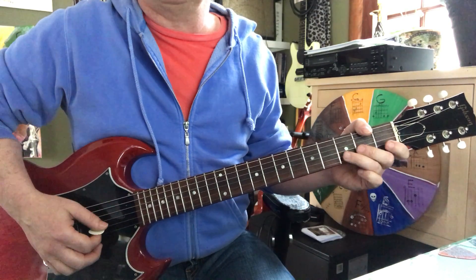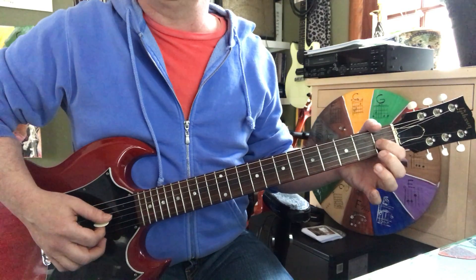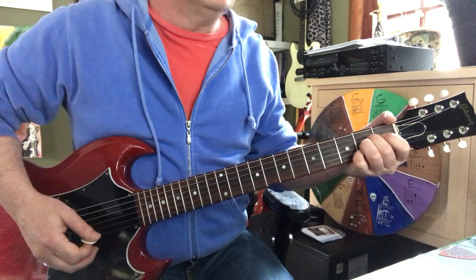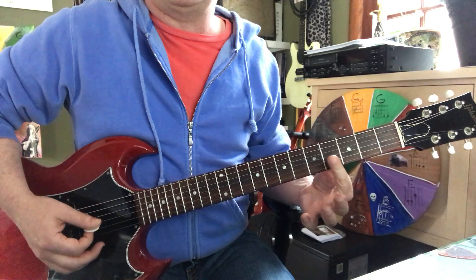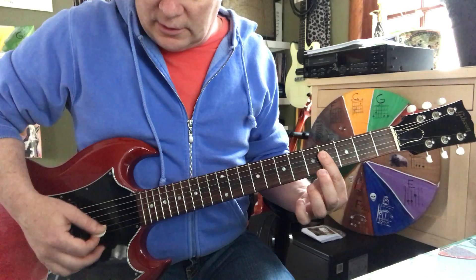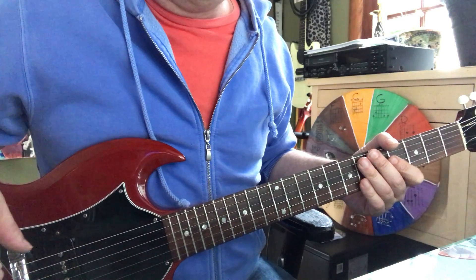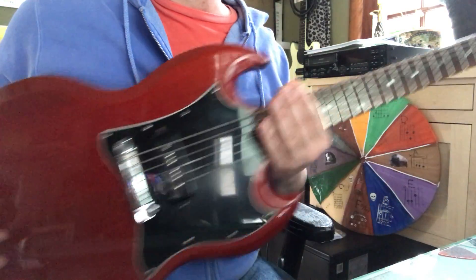Then he does the pull-offs again: second string three, two, zero, three, two, zero, three, two, zero. Hammer on to first fret — root. I think he ends on like a B6 on the album, which is your index laying flat at the fourth fret. So that's the moves. It's pretty tough but it's doable if you take it in small steps. I hope you liked a little bit of that.